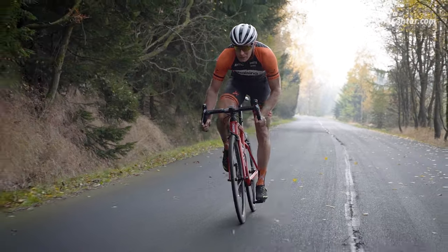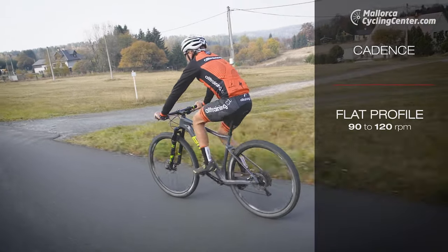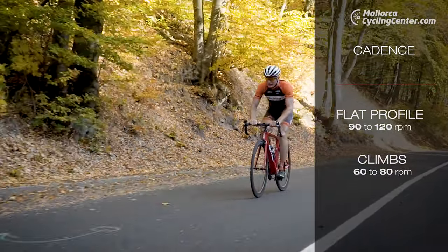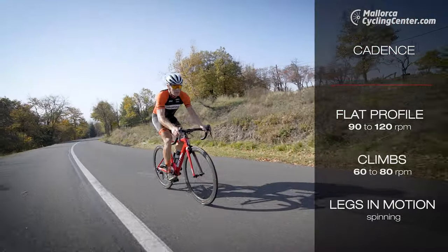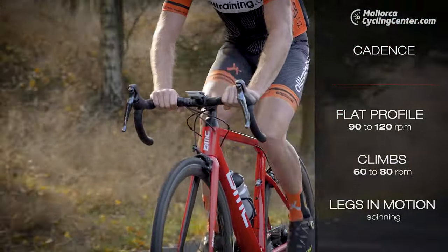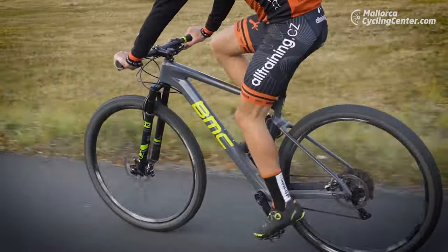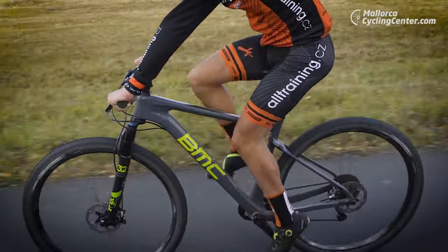Another important factor that has a significant effect on rider performance is cadence. The optimal cadence on a flat profile is between 90 and 120 revs per minute. During climbs, the ideal cadence varies between 60 to 80 revs per minute. Your legs should always spin around fluently — frequent pedaling saves your muscles and allows you to withstand a higher load for a longer period of time.